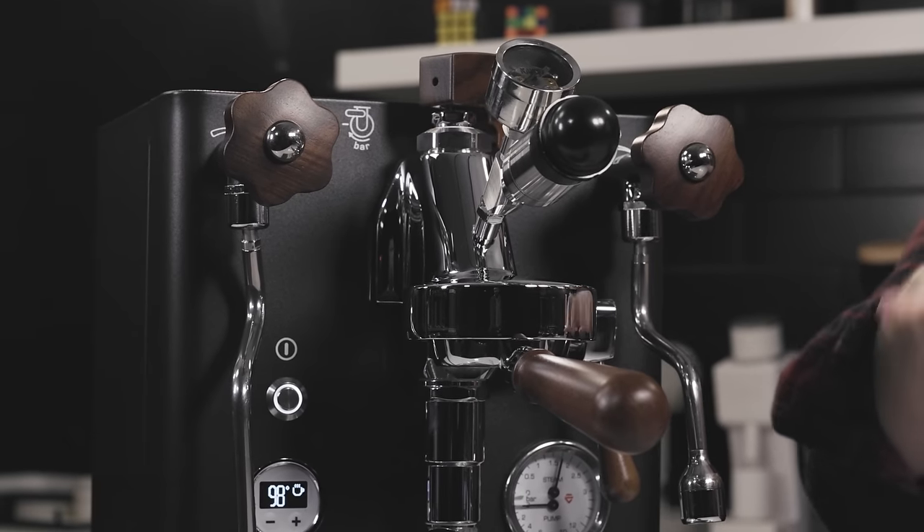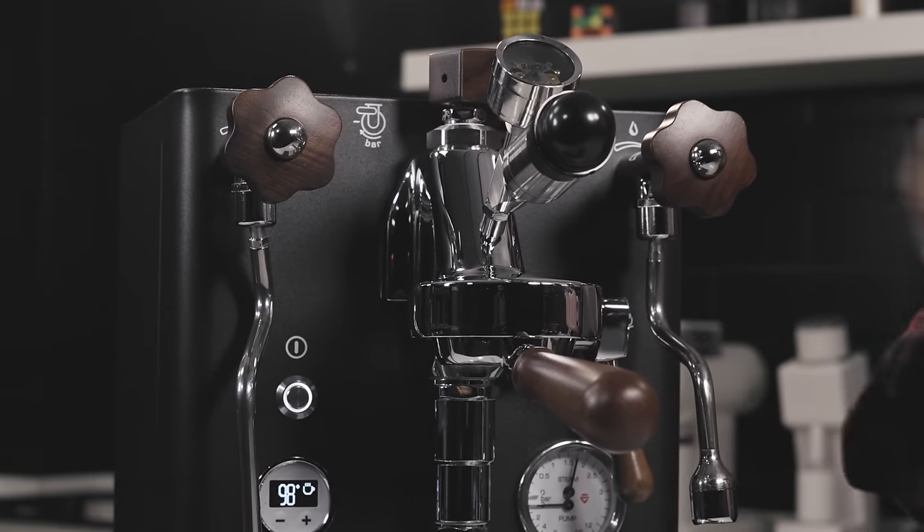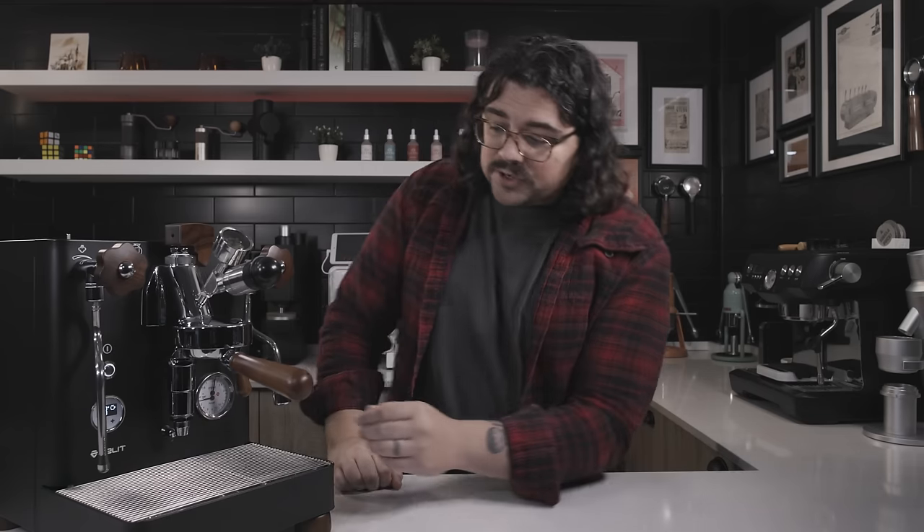Low flow allows a different, lower flow rate to exit the group head — around 4 ml/s. This gives you a lower pressure beginning so you can have a slower or lower-flow shot. You can start with low flow — say for the first 10 seconds — then turn it off and go to full flow at 6.5, then automatically drop back down to low flow to end the shot. The menu lets you set the times for these transitions.